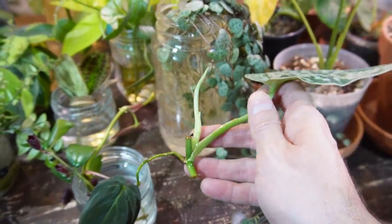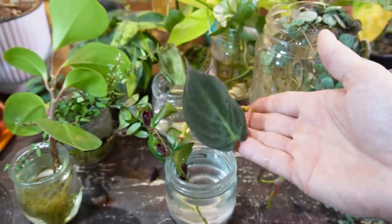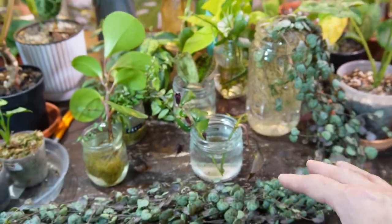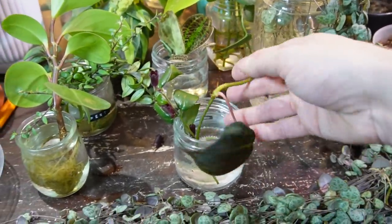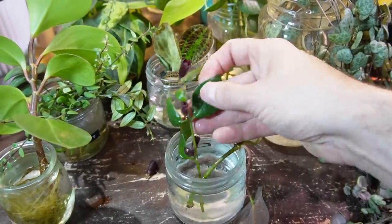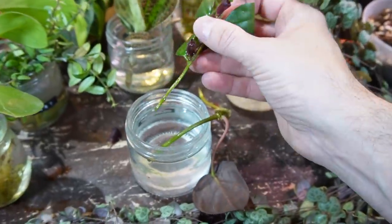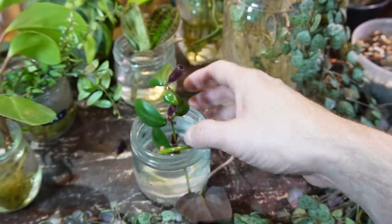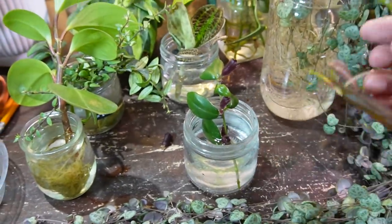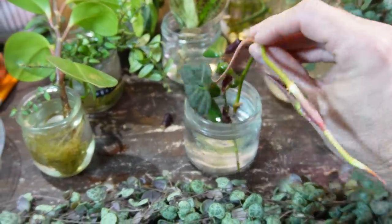Here is a philodendron micans cutting I took recently — someone on YouTube or Instagram told me to take a cutting and place it on one of those wood planks for one of my ongoing projects, so thank you for that suggestion. Here is a lipstick Aeschynanthus 'Mona Lisa' — I'm trying to root this one in water just to fill in a couple of bare areas at the back. I find lipstick plants do root in water but it takes quite a long time compared to a philodendron or a pothos.